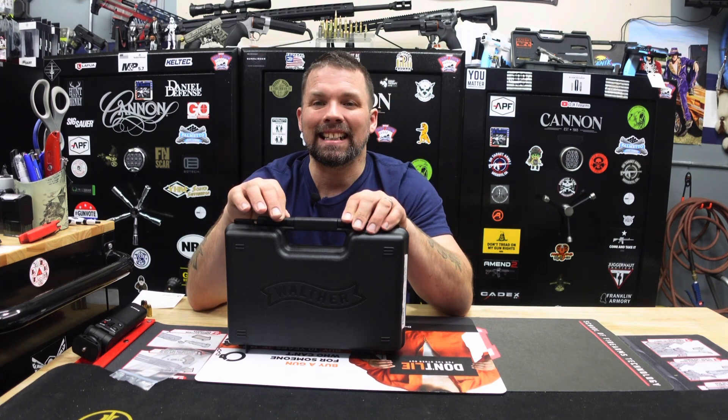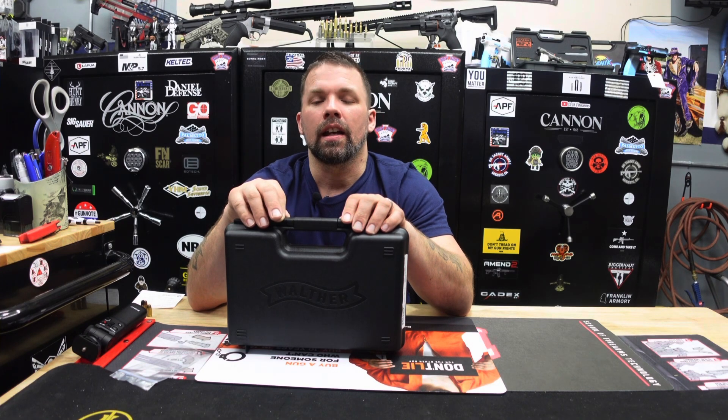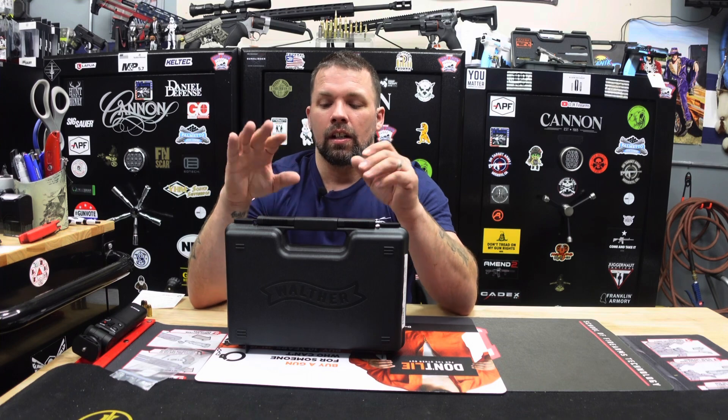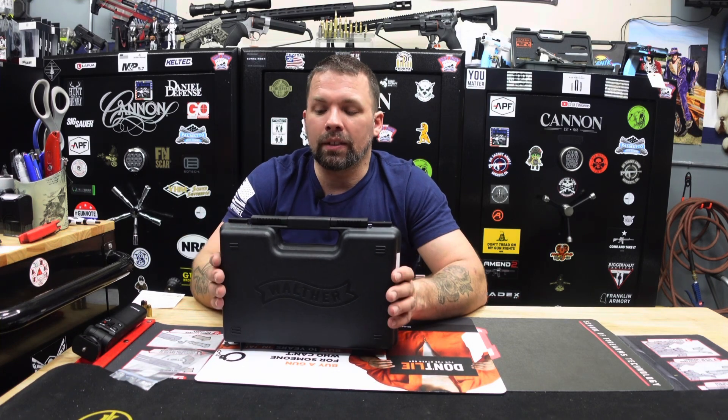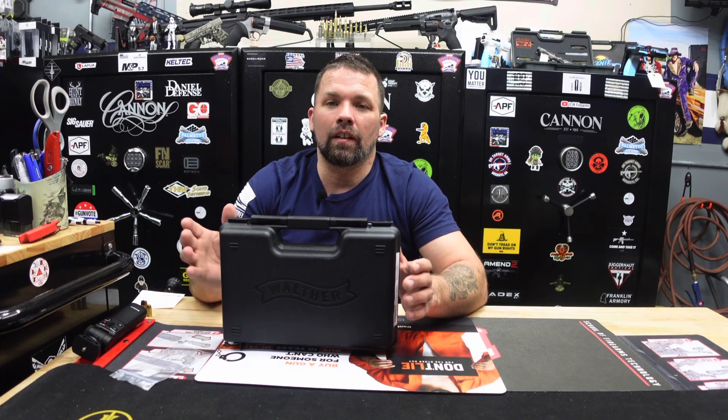This is the Walther CCP M2 380 striker-fired pistol — that is a mouthful. If you are familiar with Walthers at all, they always do a very nice job with product presentation and delivery. You're going to get a nice hard-shell case to keep your firearm protected, whether bringing it to the range or keeping it clean.